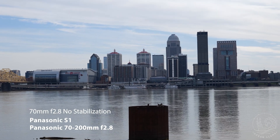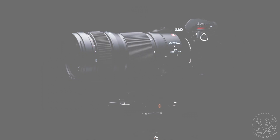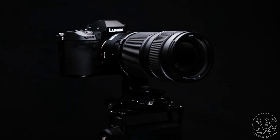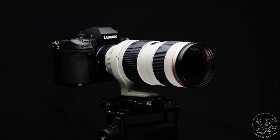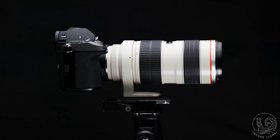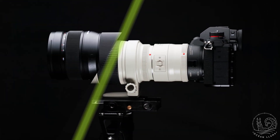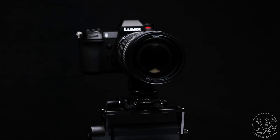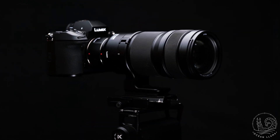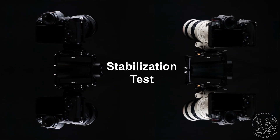Today I'm going to do a handheld stabilization test comparing the L-mount Panasonic 70-200mm f2.8 lens with the original Canon EF mount 70-200mm f2.8 L lens. I'll also be using each brand's 2x teleconverter to cover all our bases. As I get into the test, I'll be demonstrating no stabilization, post-production stabilization, lens stabilization, camera body stabilization, and various combinations of the mentioned list.